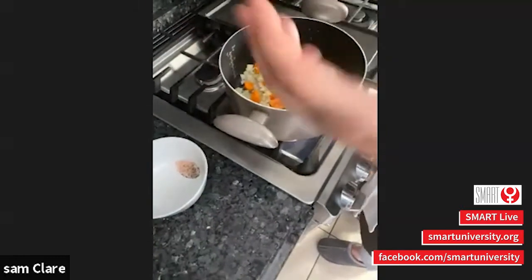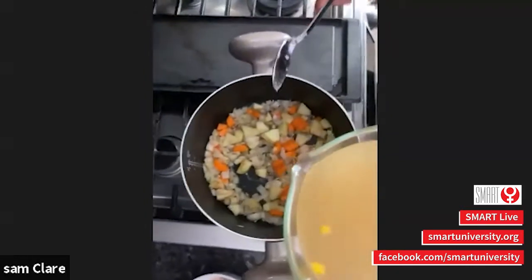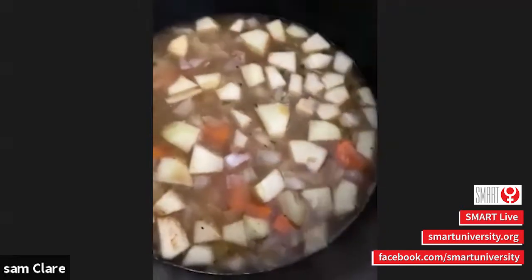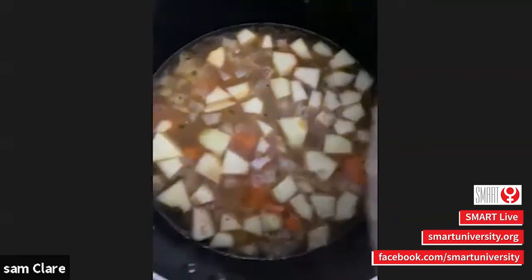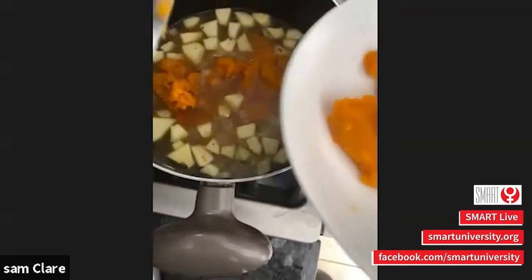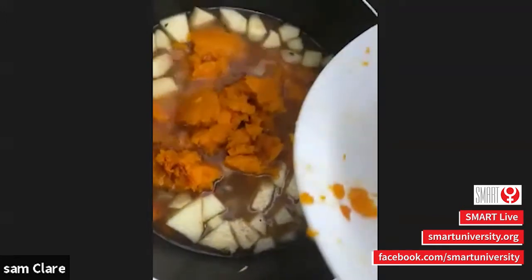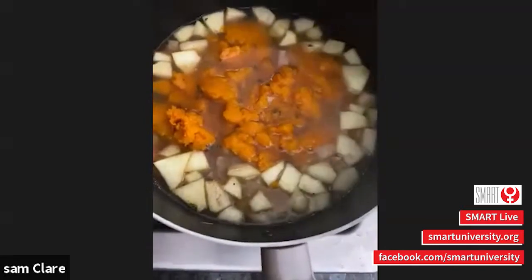You can really smell the fragrance so it's time to add the broth. I'm going to add the broth and then I'm going to add the pumpkin. This is the pumpkin I baked in the oven. We're going to bring this to a boil and let it simmer for about 15 to 20 minutes, let everything get soft in there.